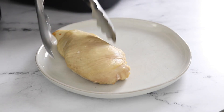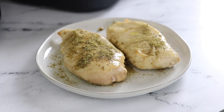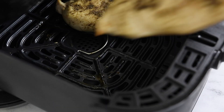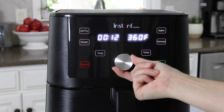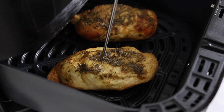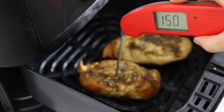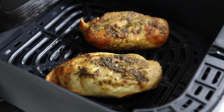Remove the chicken from the air fryer and season with the olive oil, poultry seasoning, and salt just like we did with the fresh version. Return the seasoned chicken to the air fryer and cook for 15 more minutes if you're using chicken breasts that are 1 inch thick. At this point, it's important to use a meat thermometer so you can check the internal temperature until the chicken reaches 160 degrees Fahrenheit. Then flip the chicken and cook for 5 more minutes.